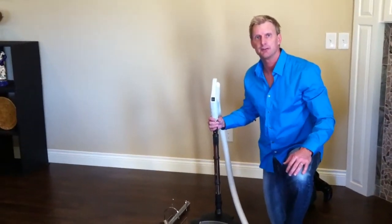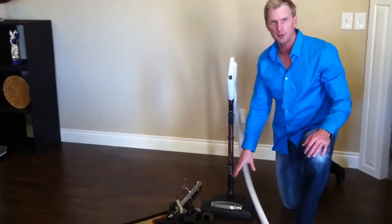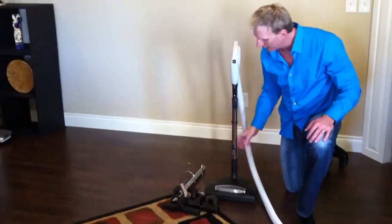Hello, this is Jason Derpy again with CentralVacCentral. In one of my last videos I showed you this EBK 340 power head that came with just the power head and the wand.